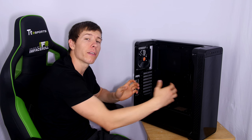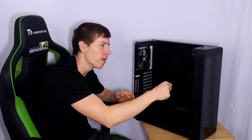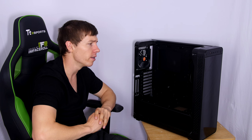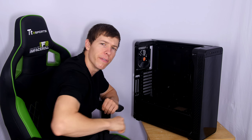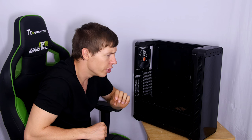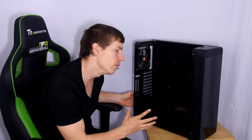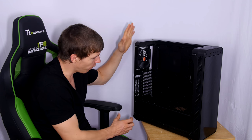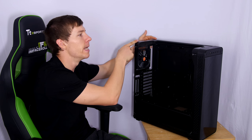Key specs: maximum GPU length is 410mm with no front fans — deduct fan thickness of around 25mm if adding fans. CPU cooler clearance is 155mm, and the case supports up to a 180mm PSU. The case dimensions are 508mm tall, 479mm wide, and 201mm in depth, weighing 6.4 kilograms.